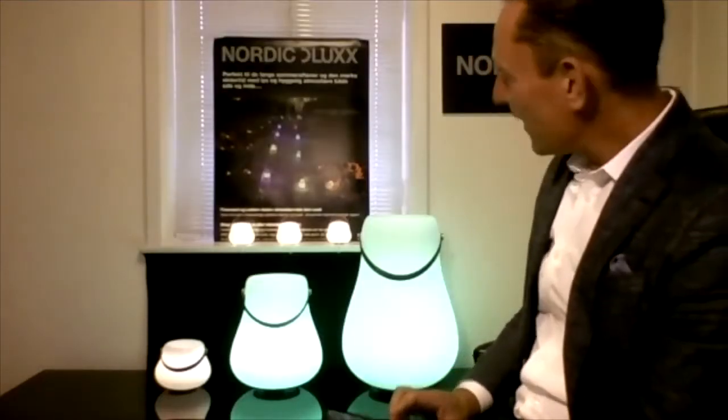Back to the standard color — our standard color is warm yellow, just like an old light bulb. That's what really creates the atmosphere. It's not a cold LED light.